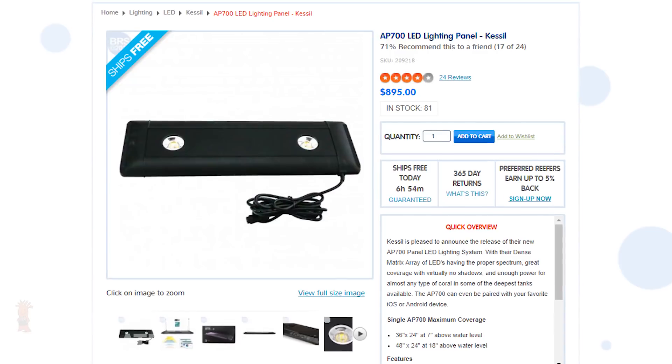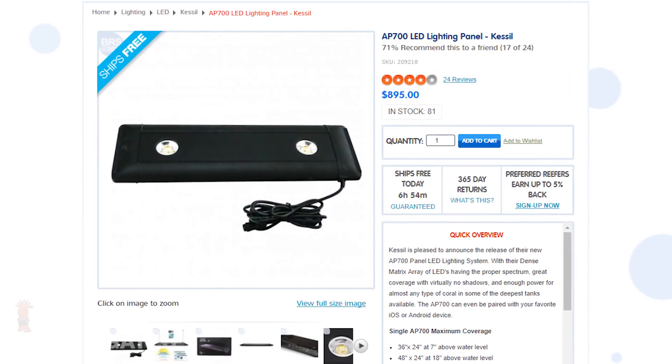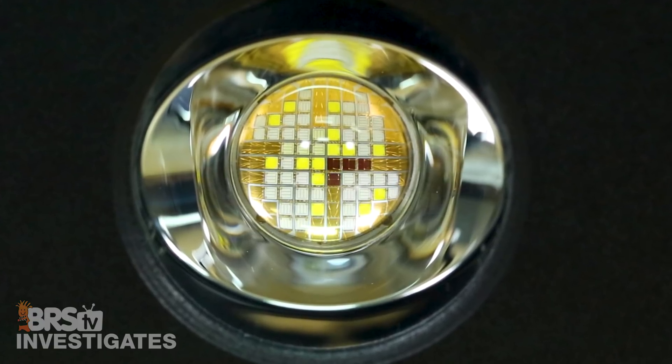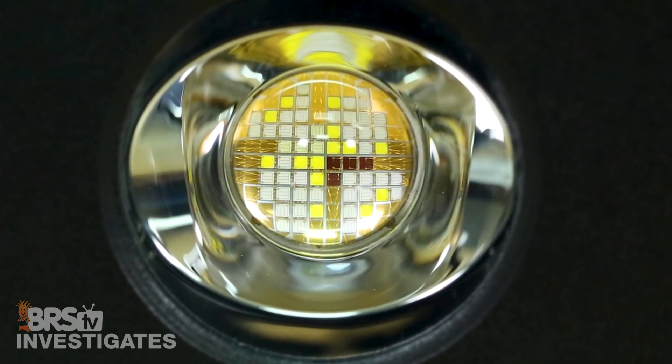This week is the Kessel AP700, and to some degree it kind of looks like two A360s but in a lower profile format — it's really more than that. Each AP700 lens has 63 LEDs rather than the 43 with the A360, so a single AP700 has 40 more LEDs than two A360s, which are also wider spectrum.